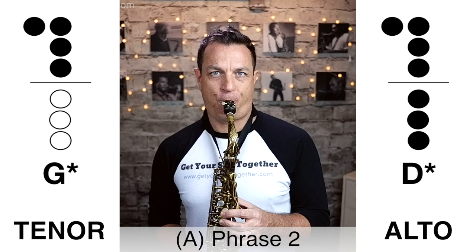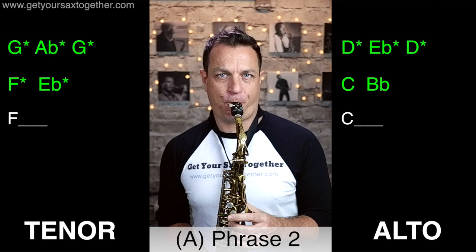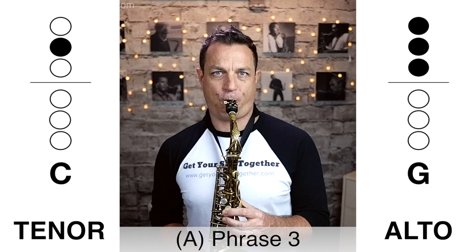Phrases two and three are small tag-on phrases which go on the end of the first phrase. Here is ending phrase number two played nice and slowly... Now here's that phrase two tag ending played slightly faster... Now here's phrase three, that tag ending phrase three played slowly... And now here's phrase three played faster.